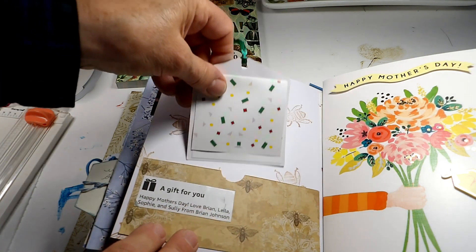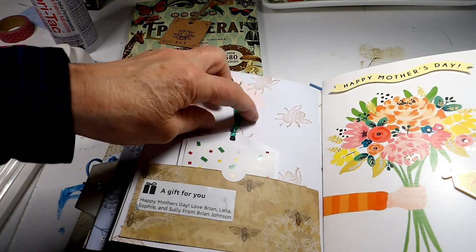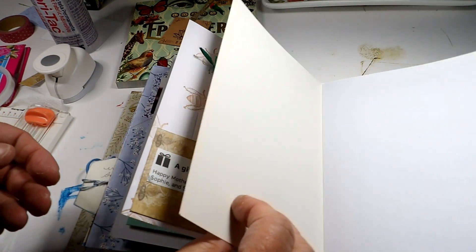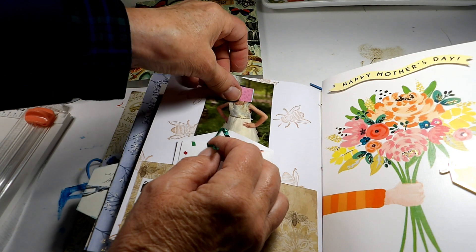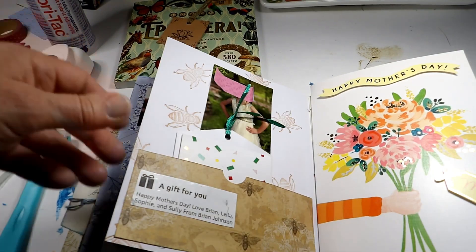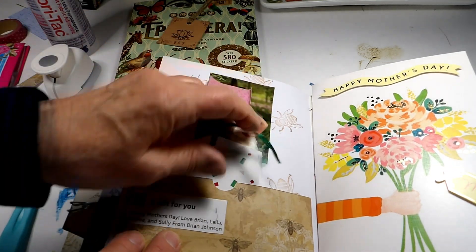So I'm going to put this in here like this — that's the tag. And then where did my granddaughter's picture go? I'm going to put her picture right up here and I think I'll do that with double-sided tape also. So there's that spread. I will go back over these when I'm all done.